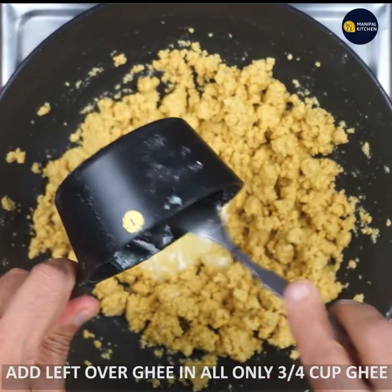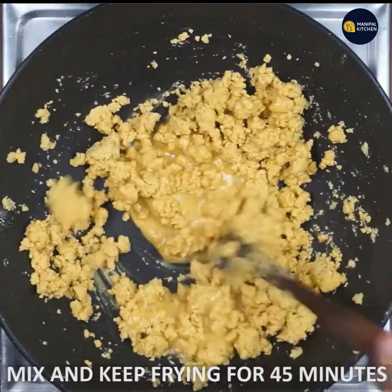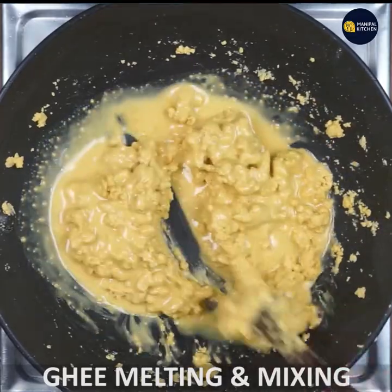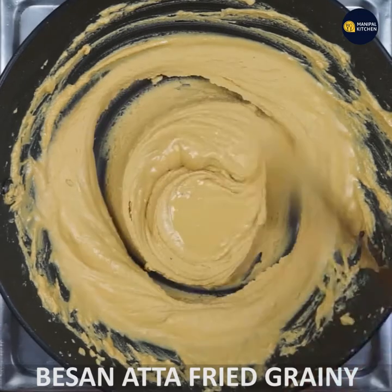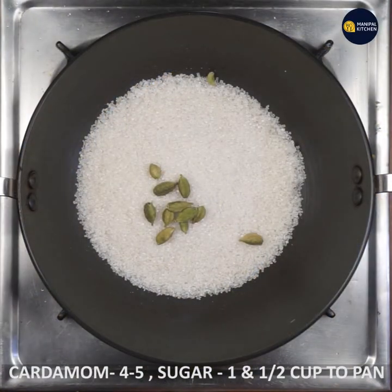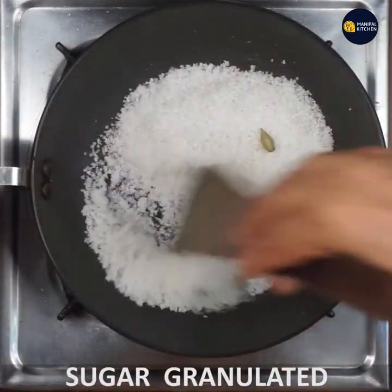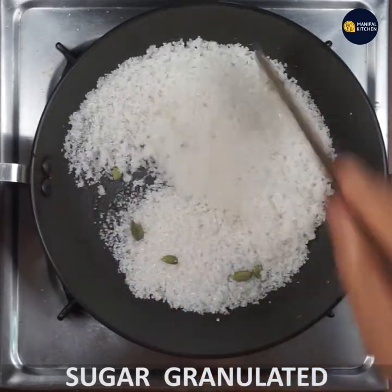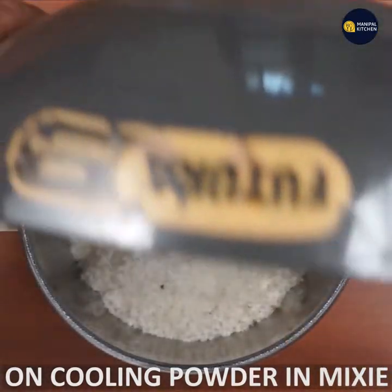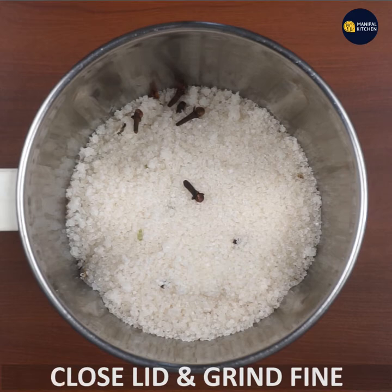If you mix it on low flame, you can mix it in a little bit at a time. Then grind the mixture in a bowl.